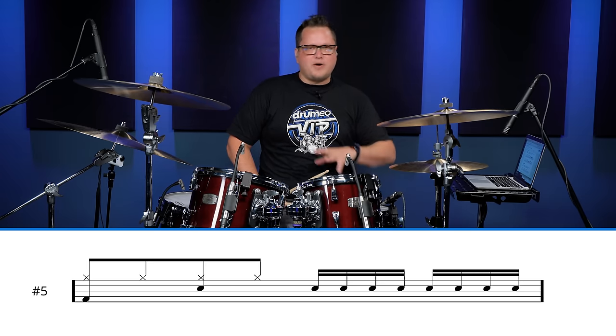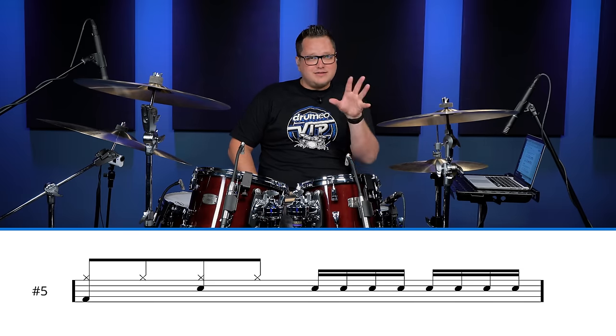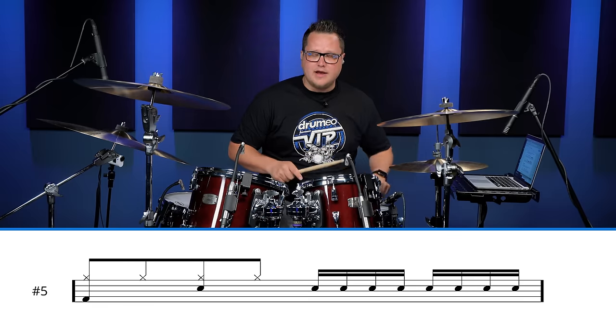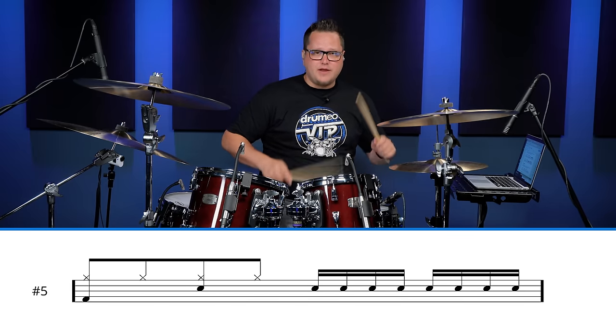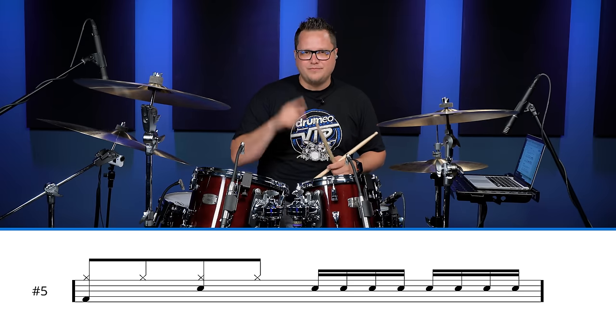I'm going to start with a very simple one: all 16th notes on the snare. Three-E-and-a, four-E-and-a — can't get any more simple than that. So: one, two, three-E-and-a, four-E-and-a, crash out. We're going to play it in a two bar phrase. Here we go.